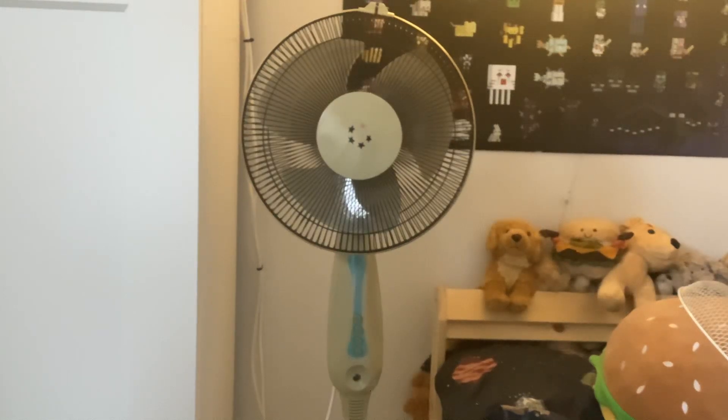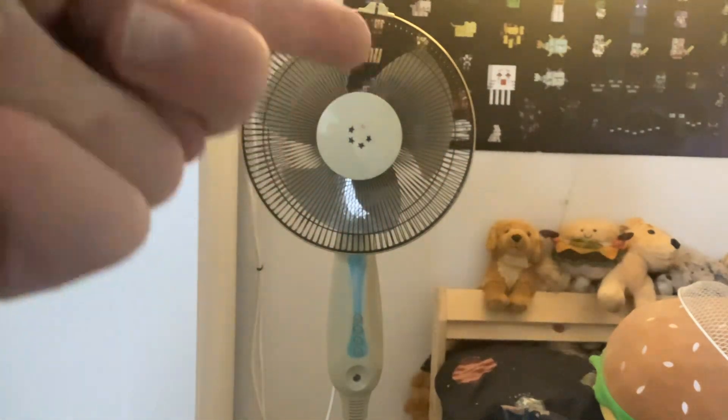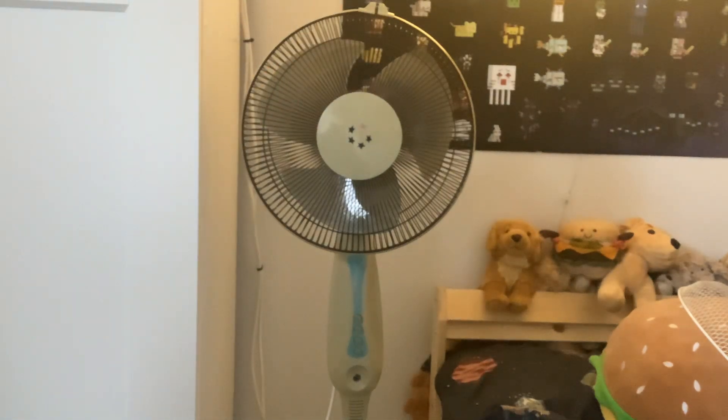Hello everybody. This fan you see right now is one of my pedestal fans that's been featured on this channel lots of times — the one that I got from my dad's workplace. This fan is a very good fan. I've got one behind me as well. This one is the PL202002S12 — the pedestal fan. I'm used to saying 'stand fan,' that's what I call it.